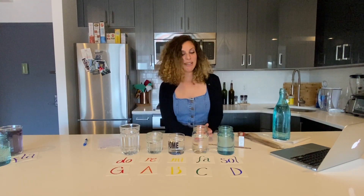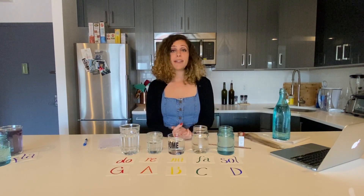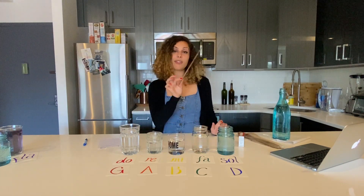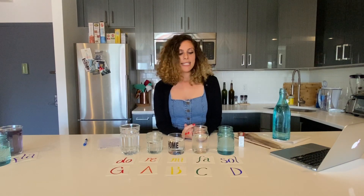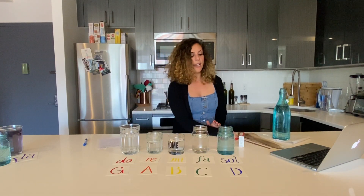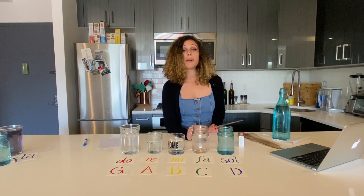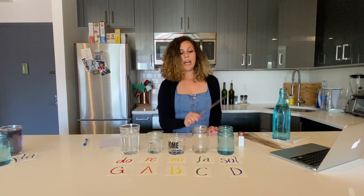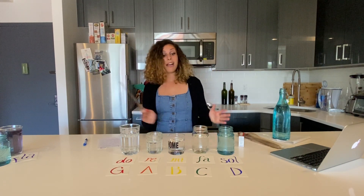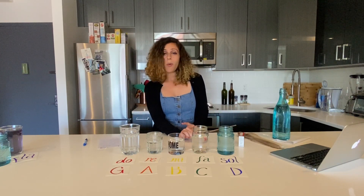Hi everyone! Today we are going to be doing a little project for music, and that is how to create a xylophone using water and glasses. I also have a chopstick which I'm going to be using to play my xylophone. You may or may not have noticed that when you tap a glass, it makes a sound or a pitch, and that pitch you can actually find on the piano. Now each of these different glasses — I used five different glasses in front of me — has a different sound when I tap it without water.